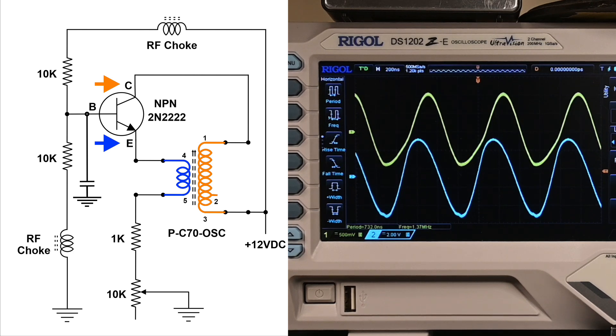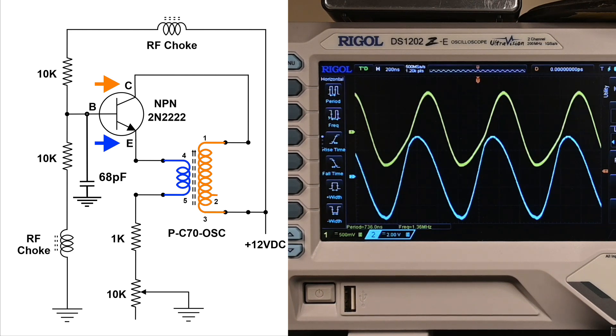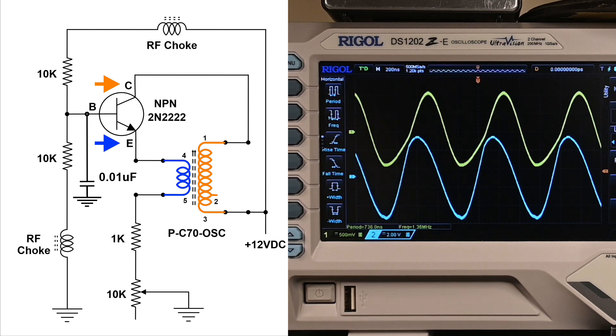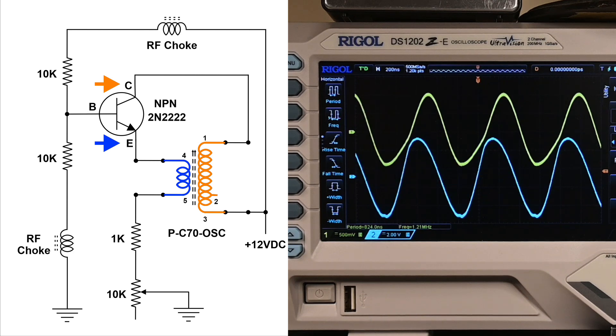I've got three capacitors I'm going to connect. The first one is a 68 picofarad — that's what it's done to the trace; it looks like it's taking energy away. I've got a 0.01 here — okay, that's interesting. Now I've got a 0.047, and that's about the same. I'm going to disconnect this and go back to the original setup.